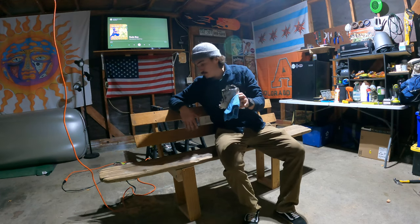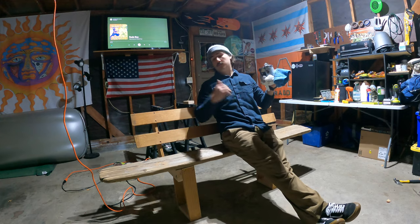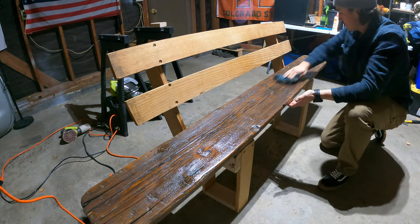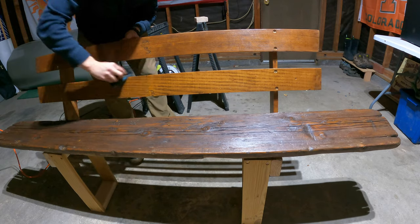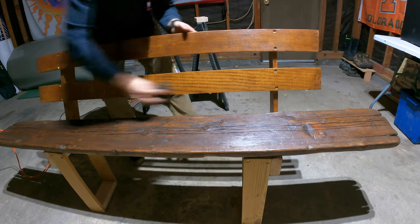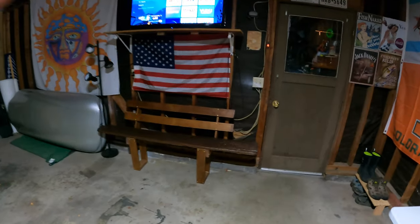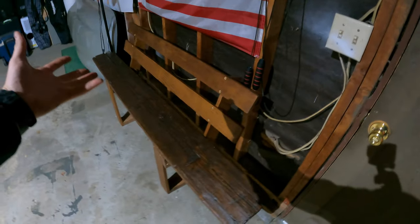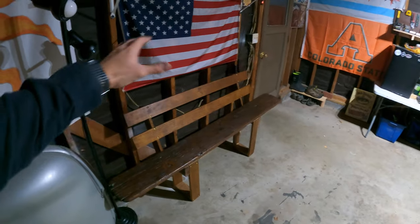Now that we have the bench built, it's really sturdy and actually pretty comfortable. I put it at the perfect angle — not too far back. Not too bad for a piece of driftwood — it's looking really nice. After a couple good coats of this dark stain the bench is finally complete. It looks really cool, it's sturdy, and I really like it right here in my little studio space.